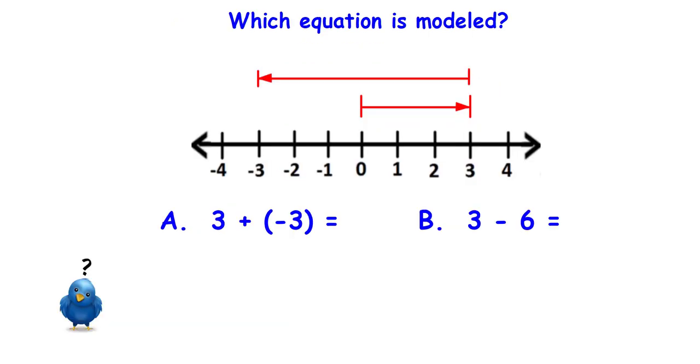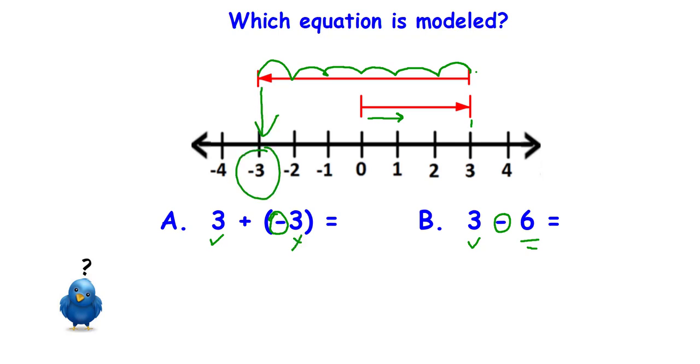Here's the next one. Which one of these equations goes with that drawing on the number line? Pause the video and see if you can figure it out. I see that it starts at zero, the first thing it does is go to the right — positive — to a positive three. Then on the next number I'm going to the left, so I'm looking for a negative number. I'm going six spaces, not three, and the answer it ends up at is negative three.